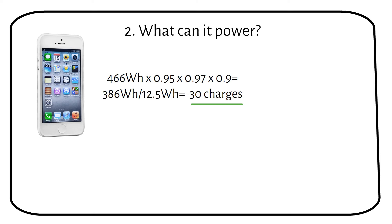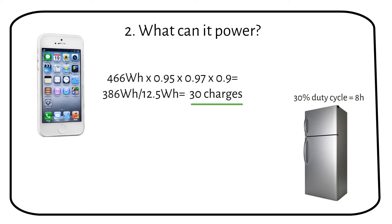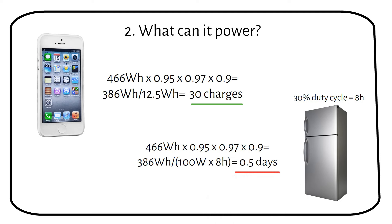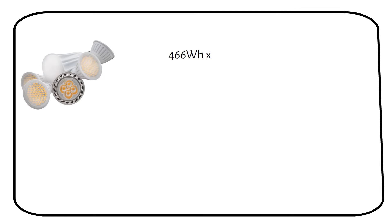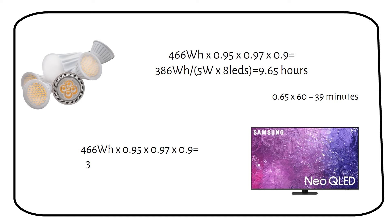We want to see if a 100 watt solar panel can run a 100 watt fridge. We assume a duty cycle of 30%, so 8 hours a day. Repeating the same calculations, we see that we can run the fridge for half a day. For 8 five-watt LEDs, we can run these for 9 hours and 39 minutes. For a 50 watt TV, we can run it for 7 hours and 43 minutes. You can repeat these calculations for your own devices.